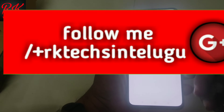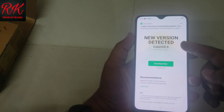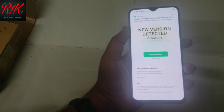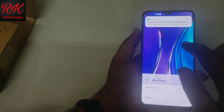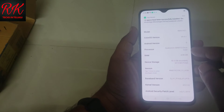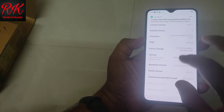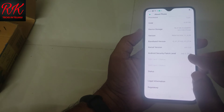The on-screen fingerprint works fast. The software is Color OS version 6, updated with the latest security patch. Android version is 9. Internal storage is 64GB.